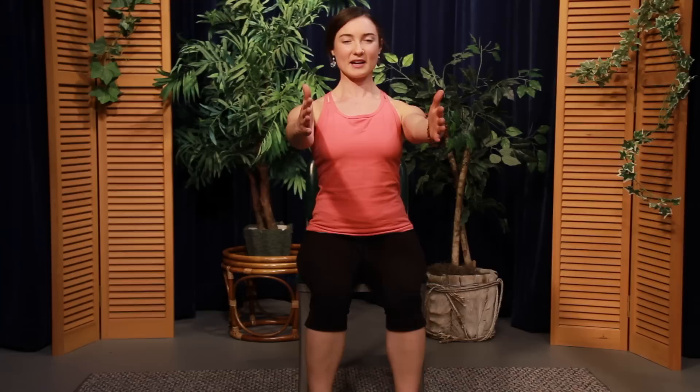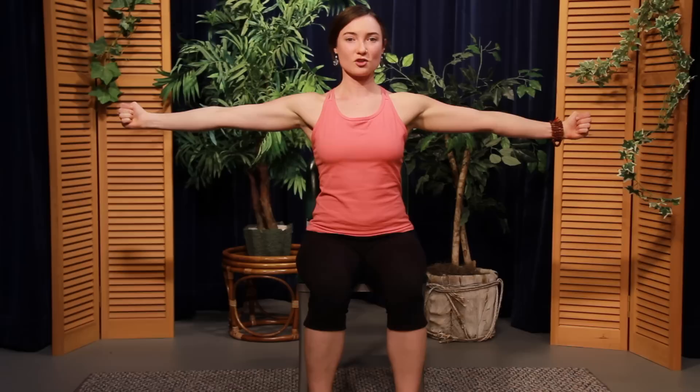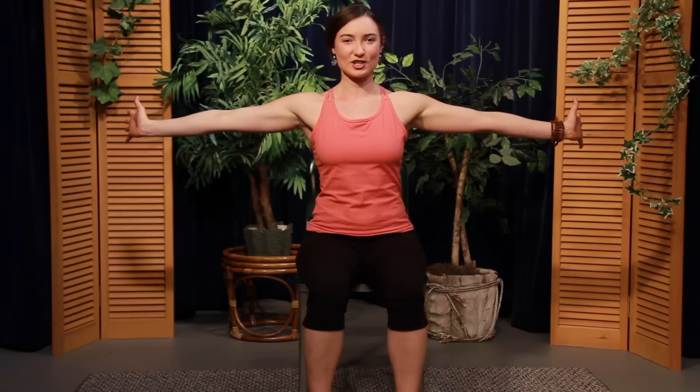Extend the arms forward, palms facing each other. Shoulders roll up, back, and down. Expand the arms away from each other and stretch out through the fingertips. Bring the thumbs down into the palms, fingers grasping around the thumbs. Stretching out through the arms, draw the thumbs down towards the floor, pressing out through the top of the wrist bone. Hands back to neutral. Draw the fingertips forward and press out through the back wrists. Hands back to neutral. Spread the fingers wide, stretching the palms as wide as you can. Stretch out through the fingertips and reach the fingertips back towards the wall behind you, stretching out through the front wrists. Release the hands back to center.